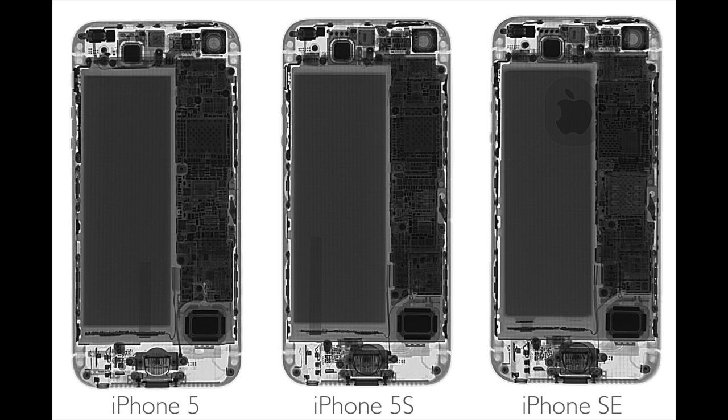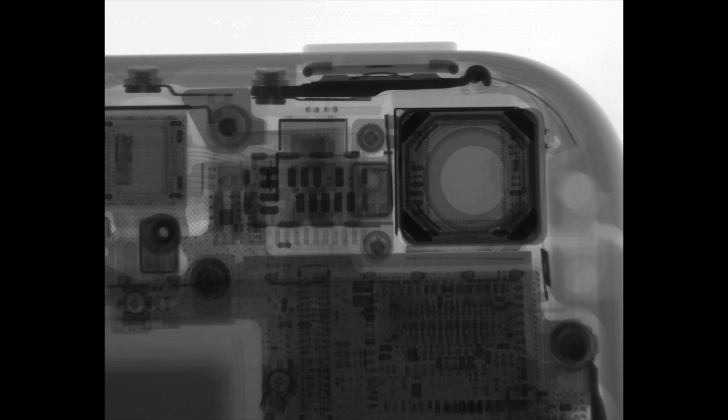We now take the iPhone SE to our TrueView 200 system for more detailed images of the device. Here's the Apple logo that now we can see with the X-rays — before it was transparent. The vibration motor hasn't changed since the 5, with the speaker. The camera has been upgraded on the iPhone SE as you can see here. The lightning connector with Touch ID and speaker remain the same as the 5S, and the headphone jack, which we expect to disappear on the iPhone 7.